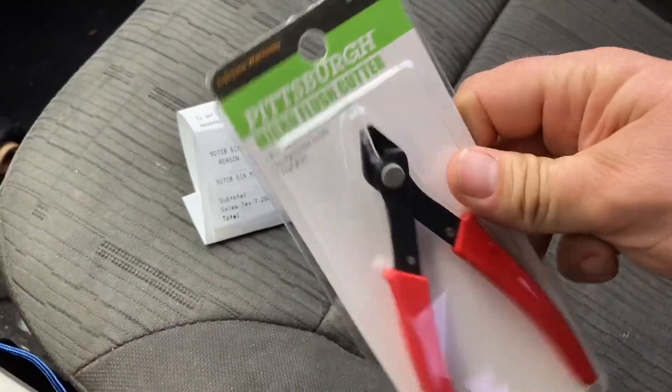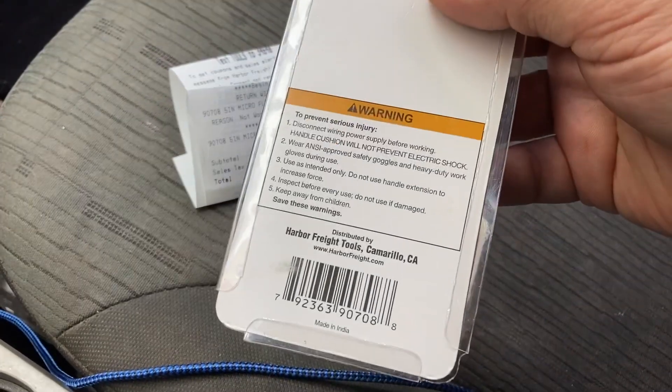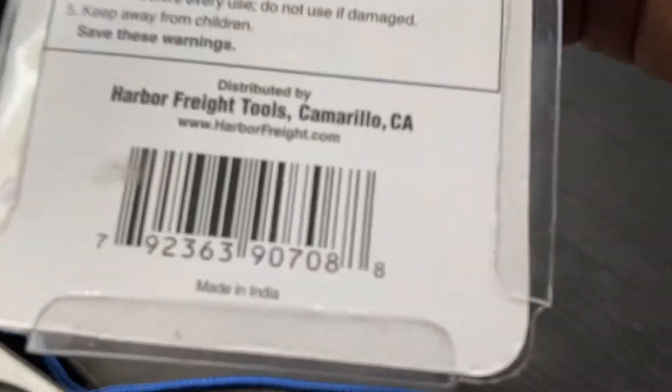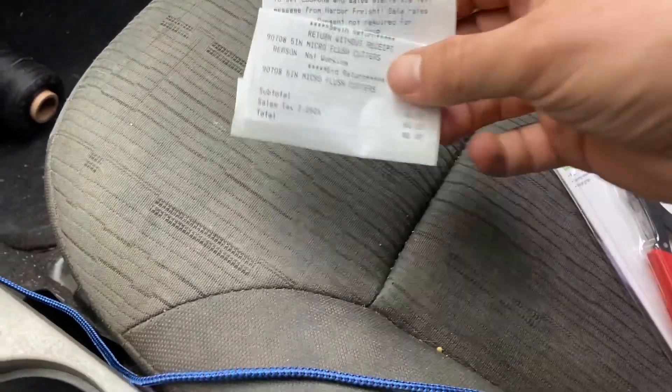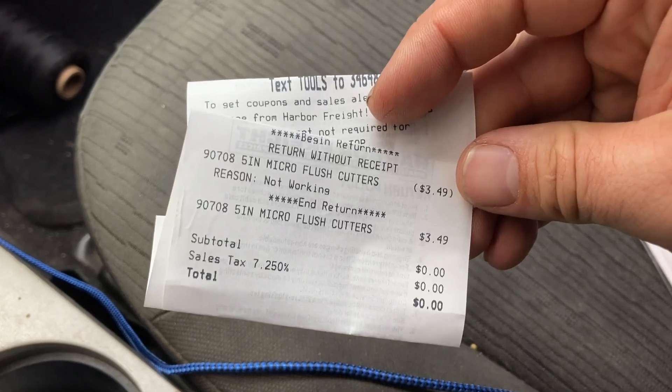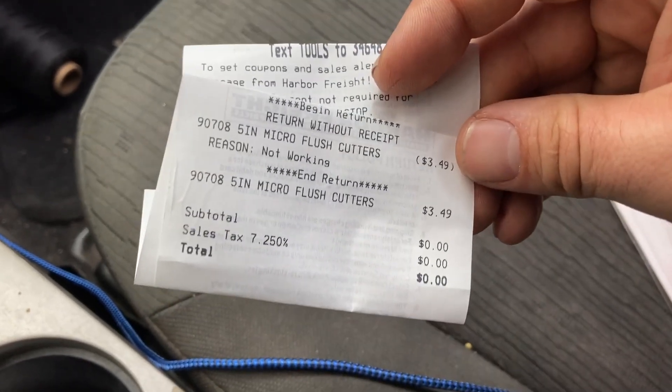That was easy enough. Brand new pair. Made in India. That's a receipt. Didn't give me any grief — didn't really expect them to.